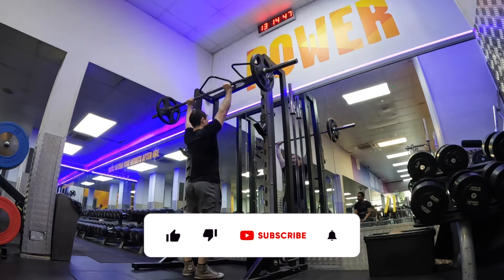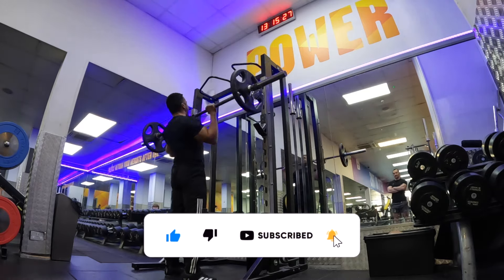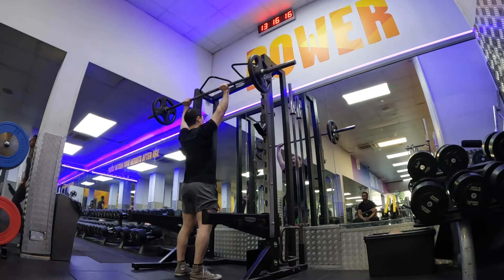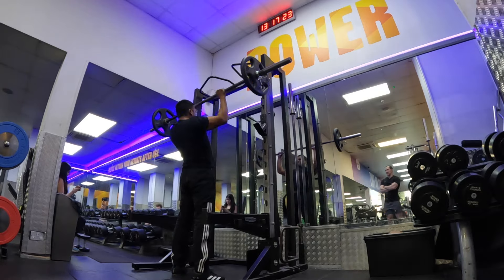Now time for some accessory movements, starting with military press. We want to get stronger shoulders because when we bench press we want to push our shoulders down onto the bench — this gives us more power to drive the bar up.